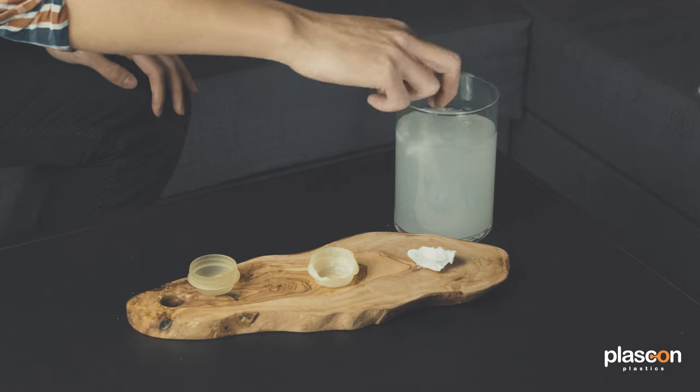Now the obvious upside with PVOH is it's not bad for the environment — it dissolves in water. But the downside is it does dissolve in water quickly, which means packaging and other things you can use this for can't get wet when you're delivering it to the customer.